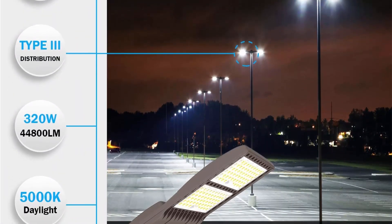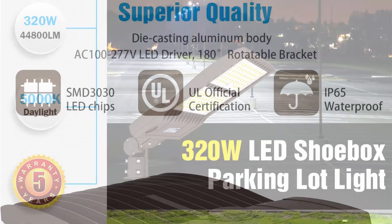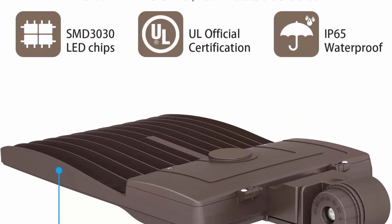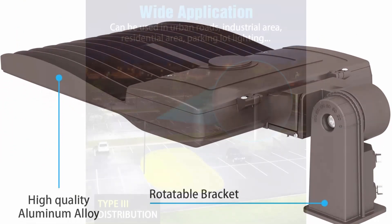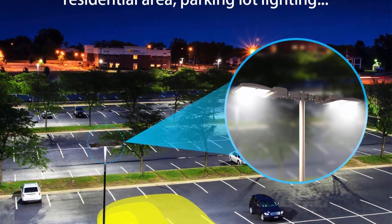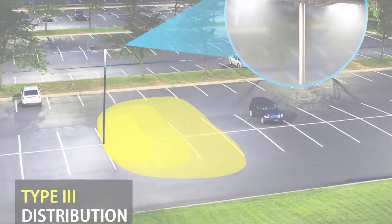IP65 waterproof outdoor security light — this shoebox fixture is IP65 waterproofed and can handle all weather conditions, resisting rain and moisture outdoors. Wide application: the street area light can be used for parking lots, driveway, backyard, residential area, outdoor public entrances, roadways, pedestrian walkways, parking garages, gas stations, highway lighting, parks, sport lighting, square lighting, and other outdoor applications.